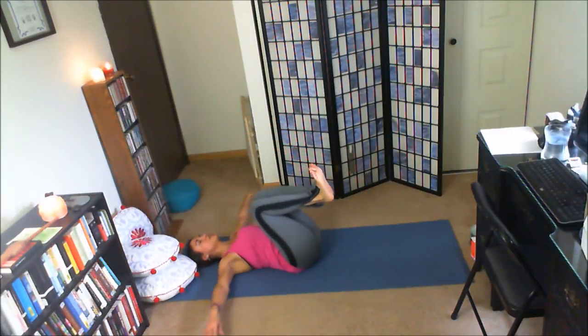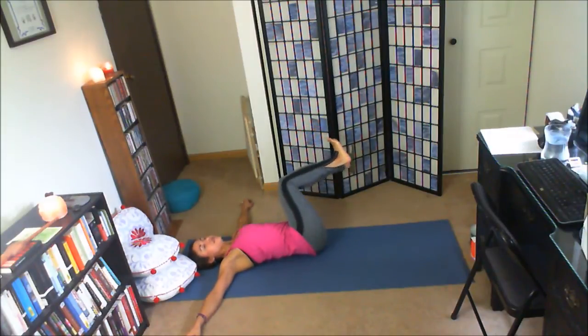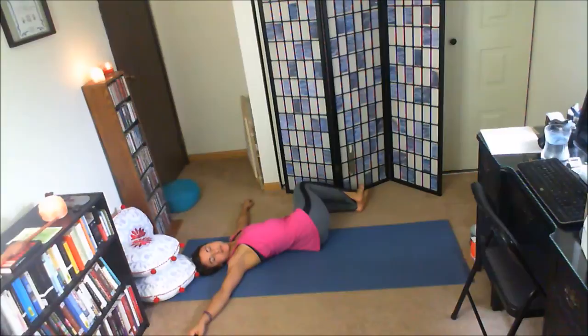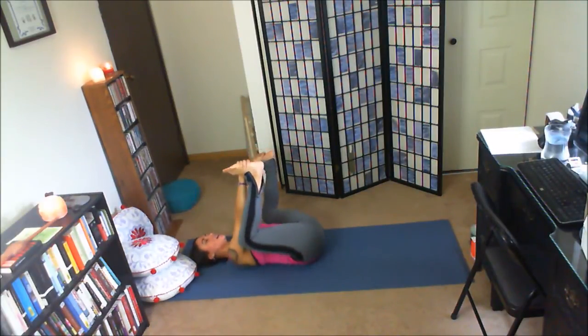Inhale, draw the knees in toward the chest. Arms out to a T. Exhale, let the knees fall to the right, gaze to the left — supine twist. Inhale, knees to center. Exhale, knees fall to the left, gaze to the right. Inhale, knees to center. Exhale, hands through the legs for the bottoms of the feet — happy baby. Press the feet into the hands, hands into the feet. You can stay still here, straighten one leg then the other, or rock side to side. Just really feeling like a happy baby.